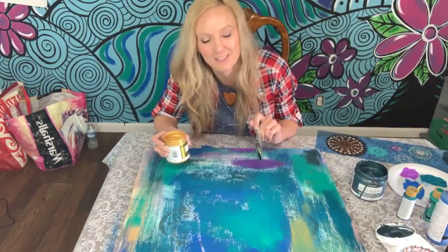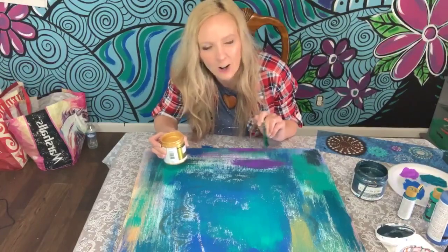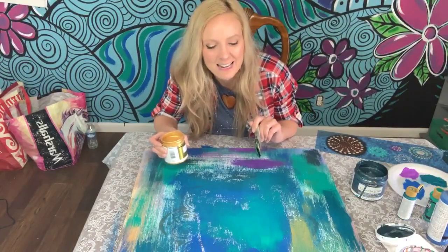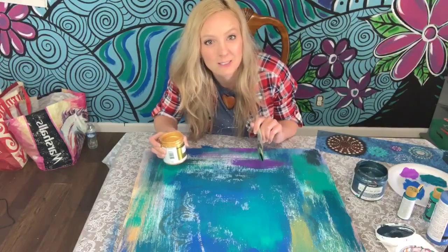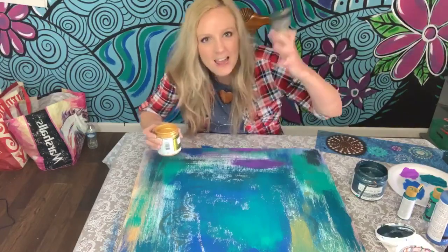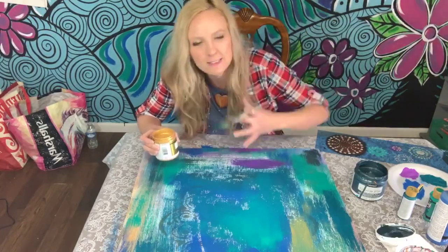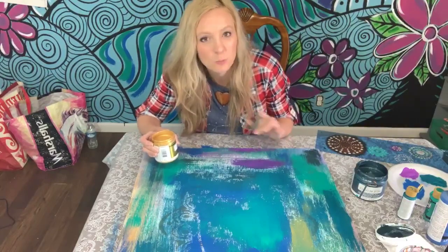I was feeling sorry for myself and doing all the things you do when you're sick or hurt. But then I went to my paint party, and all of my attention was focused on other people. Because of that, everything from those several weeks of testing and craziness just went away.